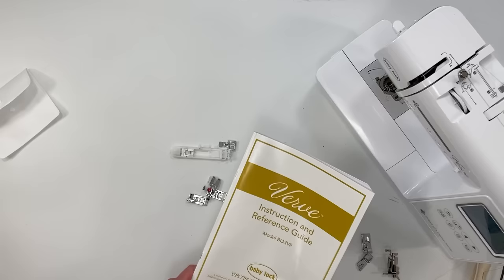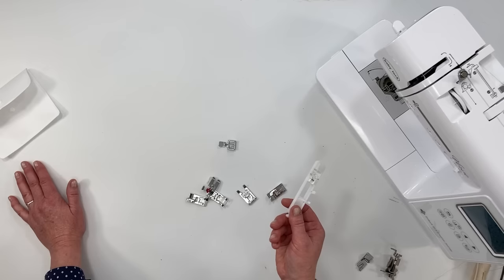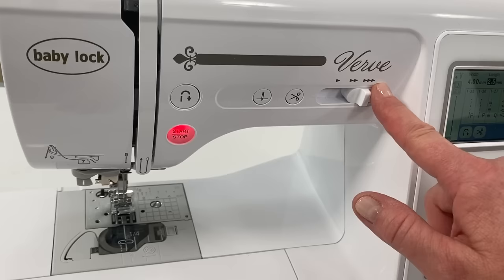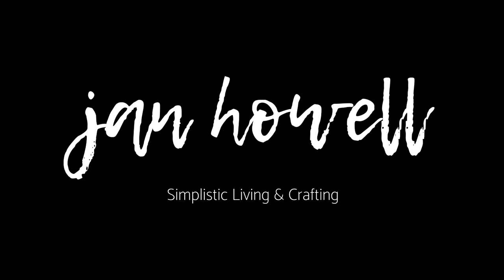I had no idea the overlock stitch foot existed until several years ago. I hope that was helpful and enables you to fully use the attachments and presser feet that come with your machine. If you're new to sewing or would like more basic sewing tips and tricks, check out my Sew Simple course — A Beginner's Guide to Sewing. The link is in the description below. Make sure you're subscribing to the channel — see you in the next class.